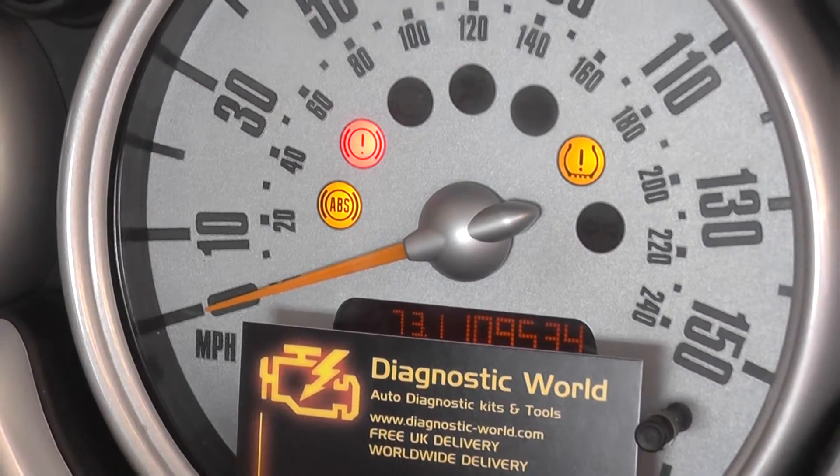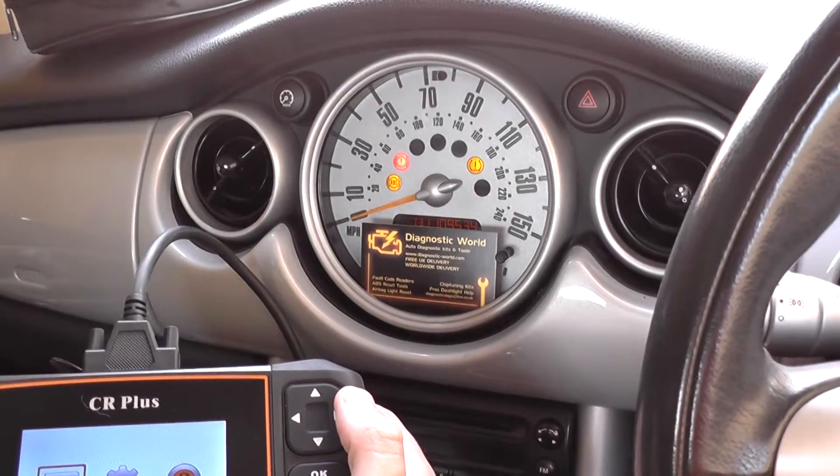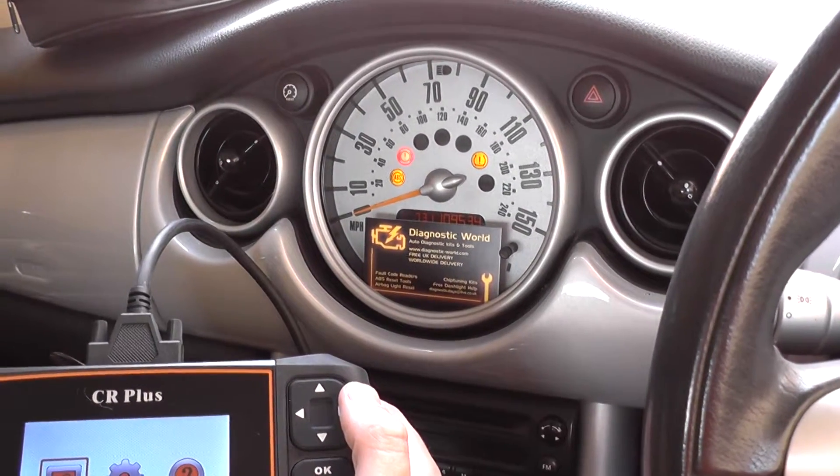This is because of an ABS fault. Generally if you get a problem like this, or a set of lights like this, it's relating to an ABS sensor.